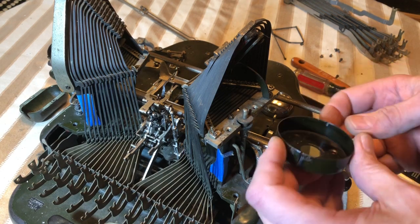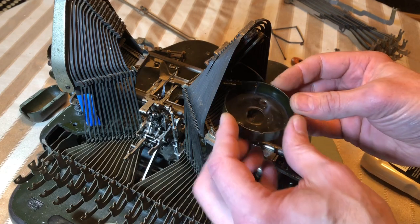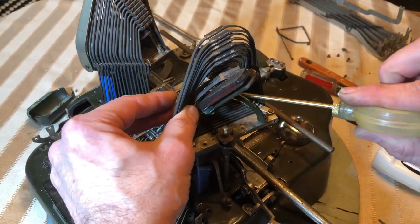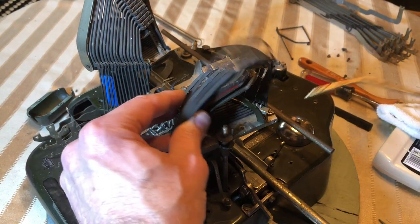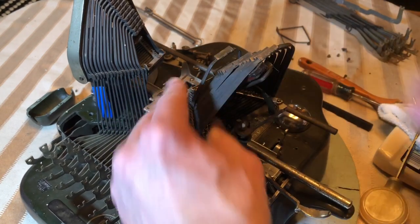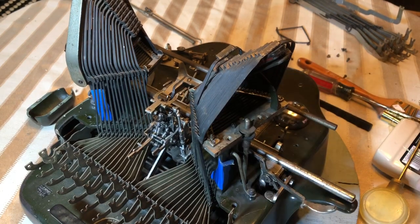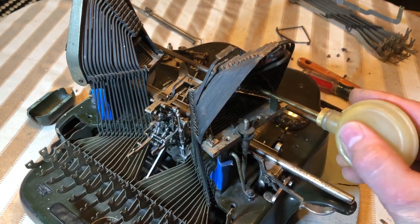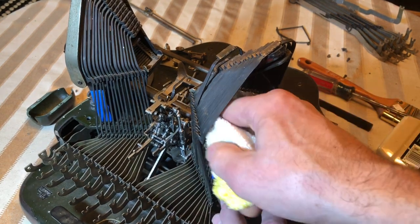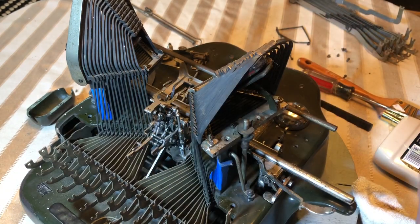Let's oil these while we have this out. I'll wipe off the excess again — we don't want too much in there, it just collects dust.